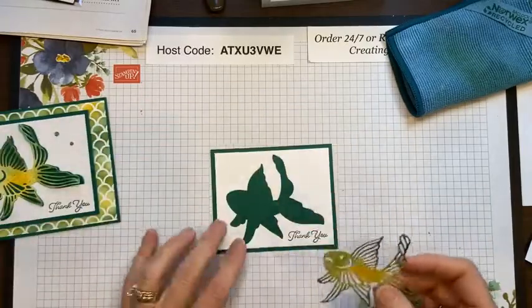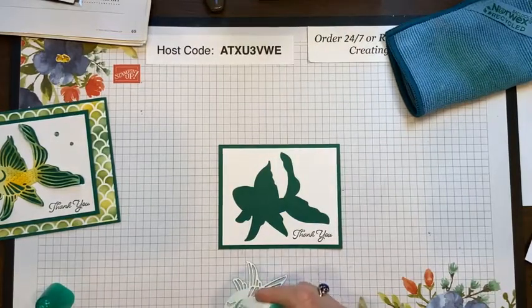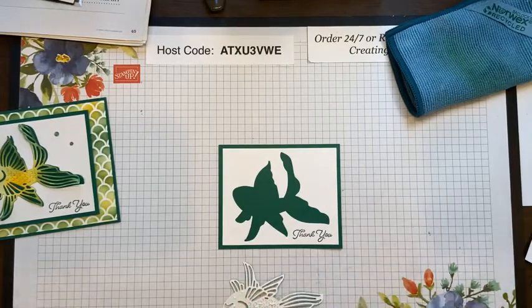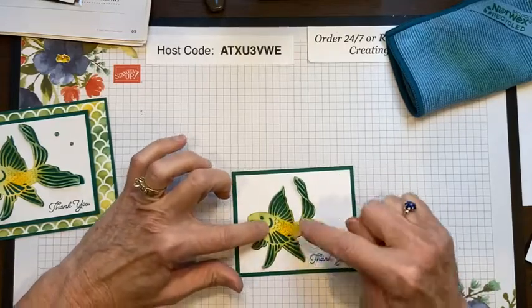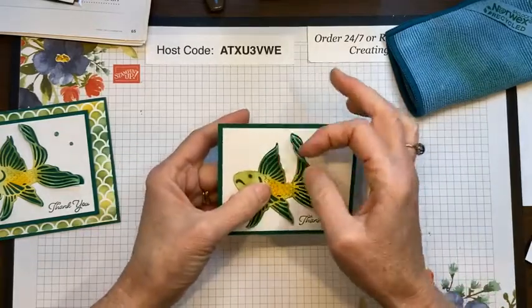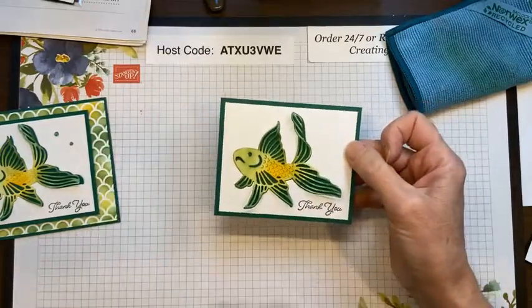Now I'm going to bring the surrounding piece back and I want the fins to kind of stick up, so I'll put a little bit of glue right here and a very little bit on the body — just enough to hold them. This Tombow liquid glue is extremely strong, which is another reason I love it. Now I'm just going to put this fish right back in like a little puzzle piece, then pop up the fins so you can see them sticking out — that's really the front of my card.